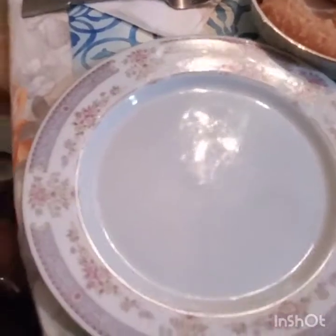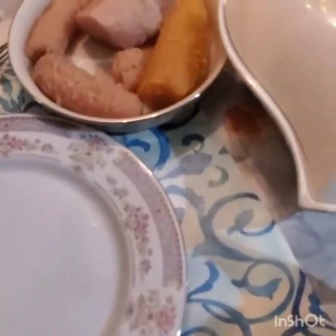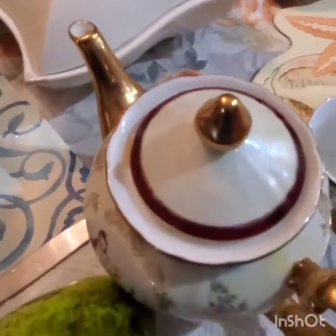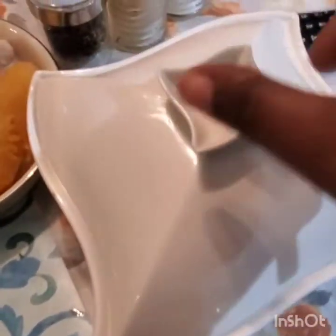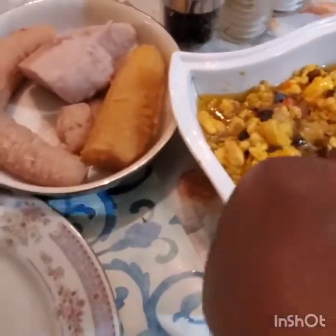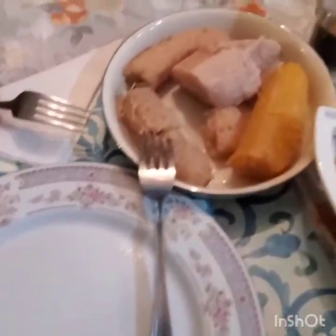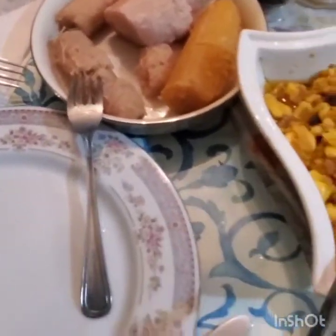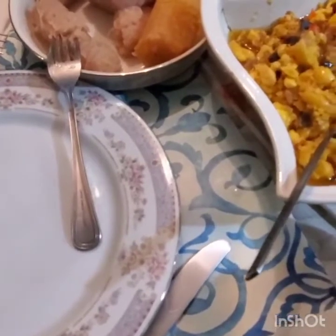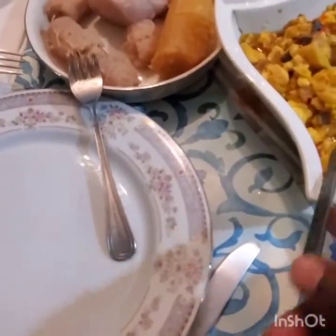This is how you set your table for your loved one — for your man, your husband, your boyfriend — with your avocado and the ackee with the red herring. You can have fried dumplings, whatever you want. I have some green bananas, plantain, and a piece of yam.